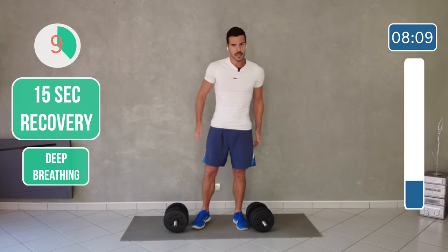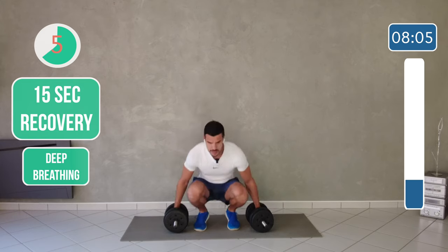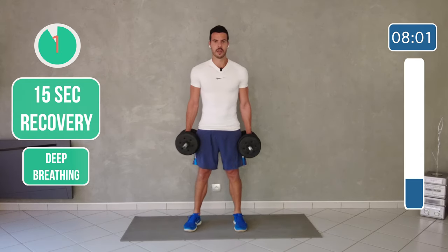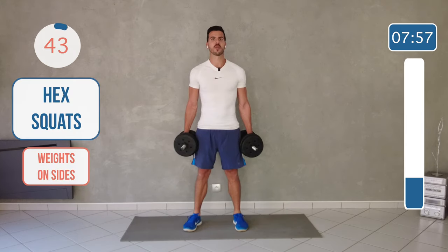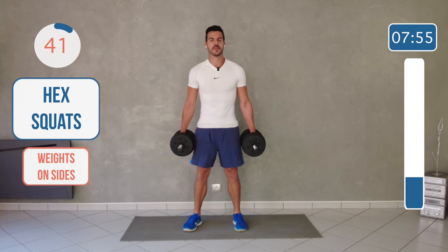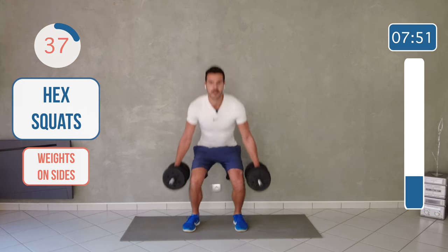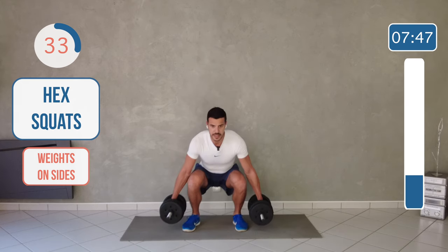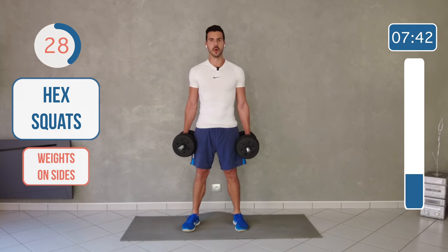We're going to go for goblet squats, focusing on the legs. Pick up the weight. Wide base. Weight on the side and squat. Your knees parallel — go down, flex your glutes when you're up. And breathe. Breathe in, breathe out.